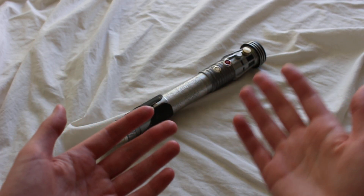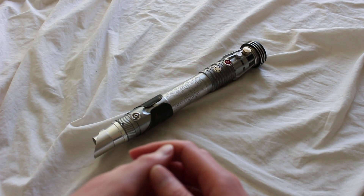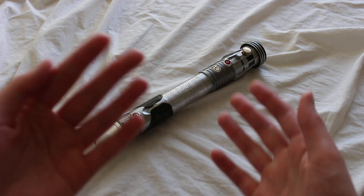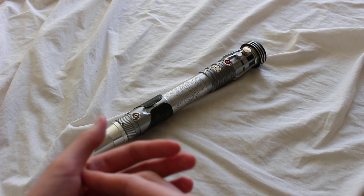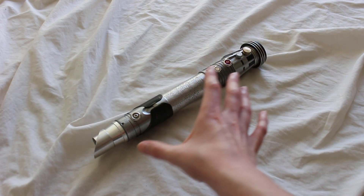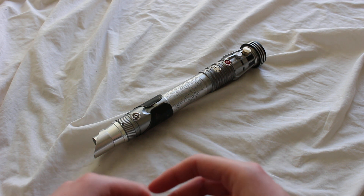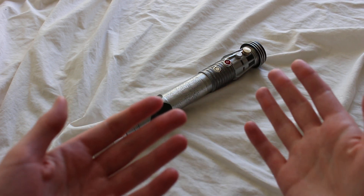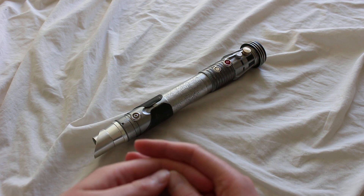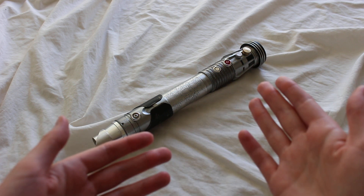This is a Starfall Sabers mystery saber, or one-of-one saber, and I got this secondhand so I didn't get it directly from Starfall Sabers. What's neat about Starfall Sabers is they're a US-based Etsy store and they make these one-off sabers with a found-parts feel but also an in-universe feel. Star Wars fans will notice a few recognizable elements similar to some in-universe hilts. This is an installed saber with Prism 5.1, which is a Plector Labs board — we'll fire it up later in the video.